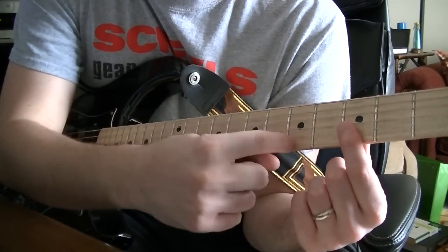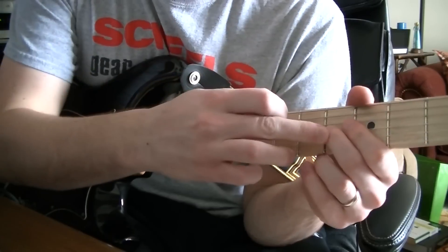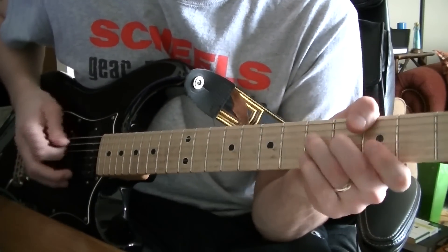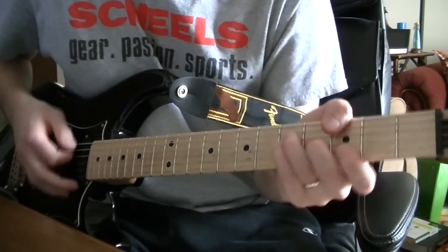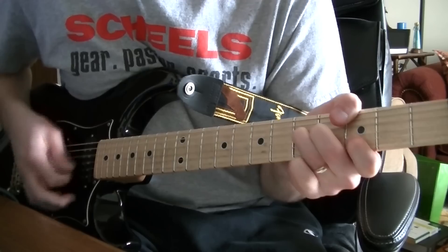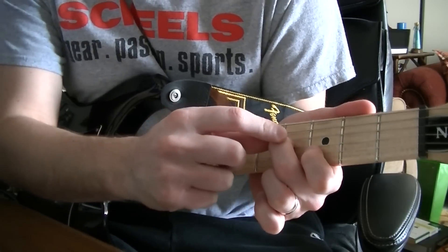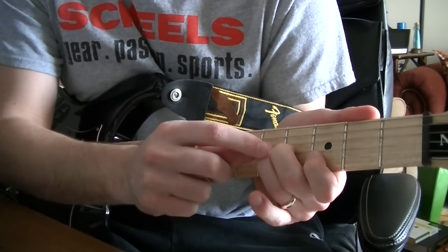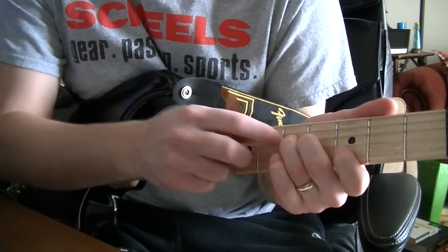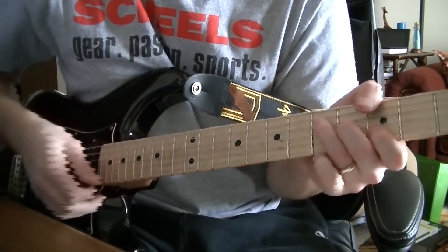Again, that's the E and the B string on the third fret and the fifth fret. Then going to the G string, this major third, you can suspend it going up to the fifth fret. So when I was playing, I'm holding the third fret on the B string, fourth fret on the G string, and I'm hammering on with my ring finger to the fifth fret and then going back down to the D string. But then you catch all those other notes too.